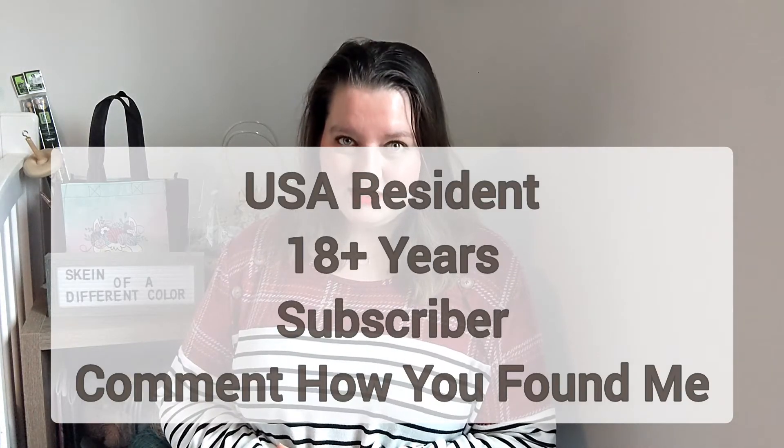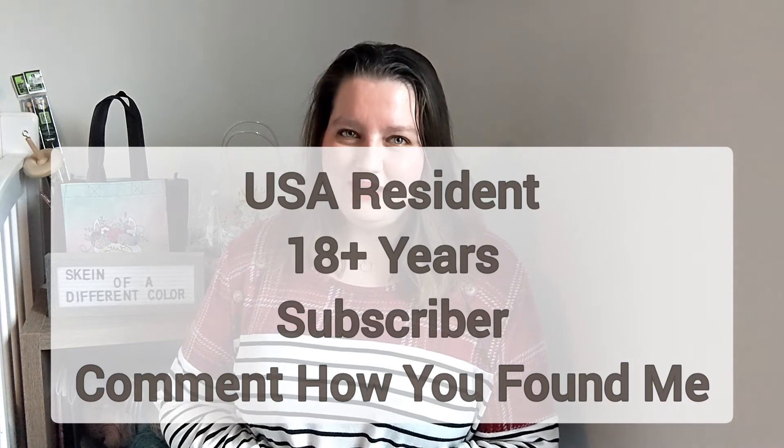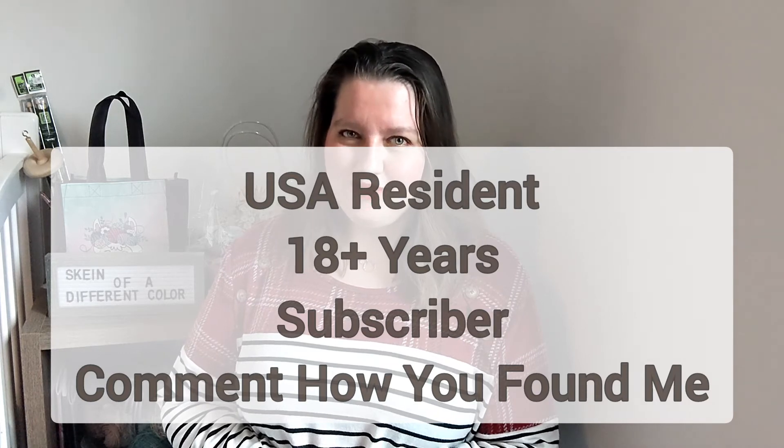Just a reminder: you have to be living in the United States, you have to be 18 years of age or older, in addition to being a subscriber, and you must comment on how you found my channel. I cannot wait to see who the winner is. I cannot wait to give these two things away — they're just so fun. Once again, my name is Elizabeth, your friendly neighborhood introvert and founder and creator of Skane of a Different Color. I'll see y'all later. Bye!